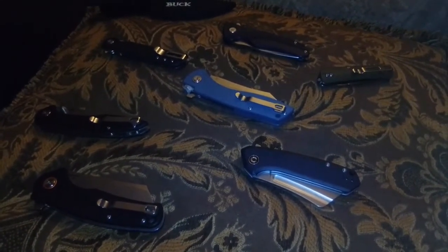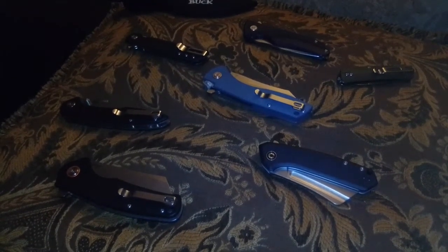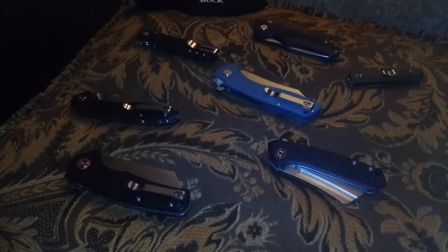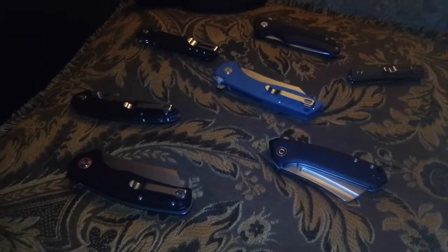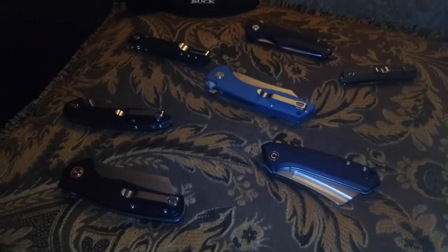I had a suggestion in my head that I would make a video about knives and the basics with each knife, so anyone who's a scout master or a parent who wants to get their kids into knives can show the safety and basics of knives.